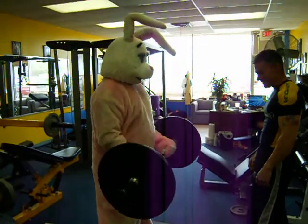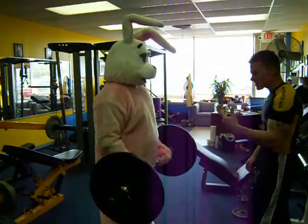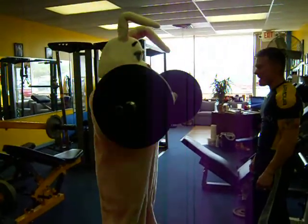Look, Easter Bunny. Curl it up, brother. Go, go, go. That's it. Faster. That's it. Faster. Come on. Faster. That's it. You've got it. Go ahead.